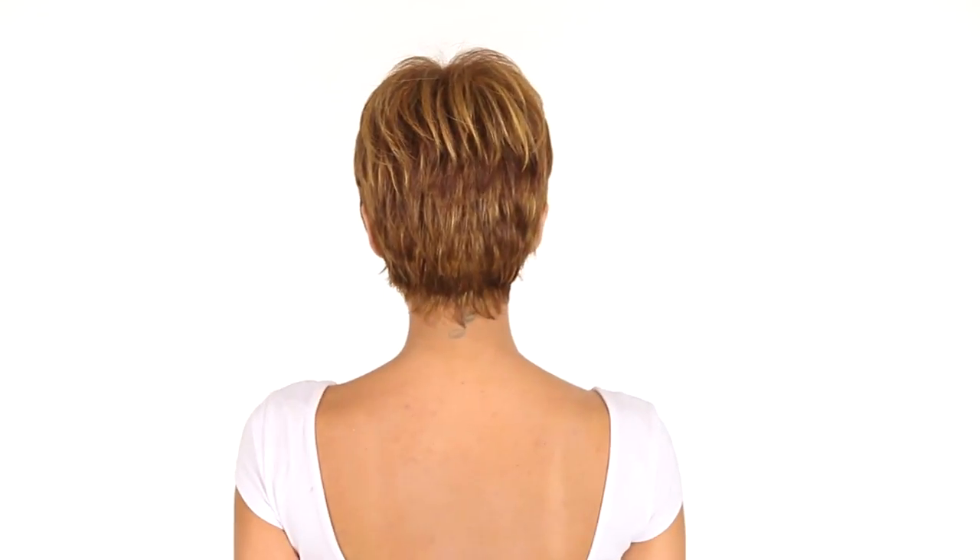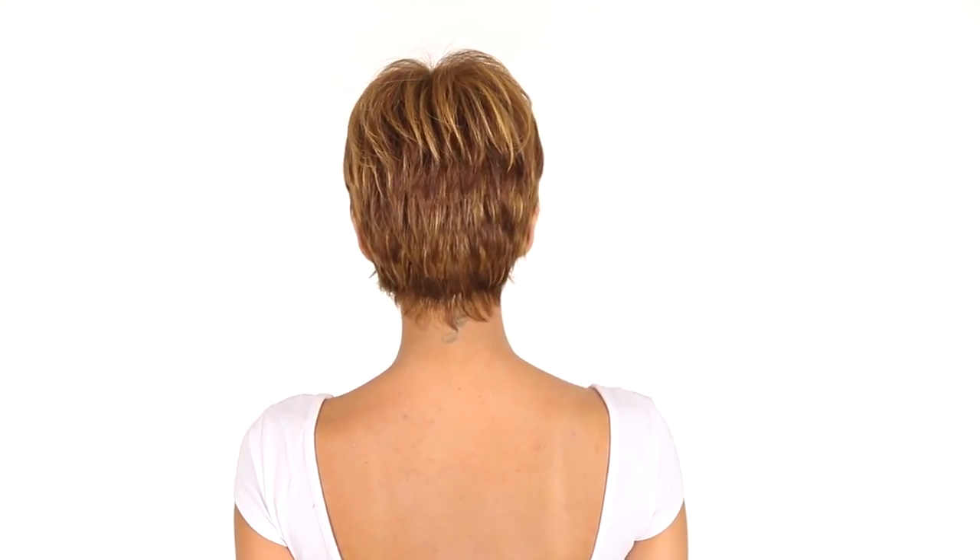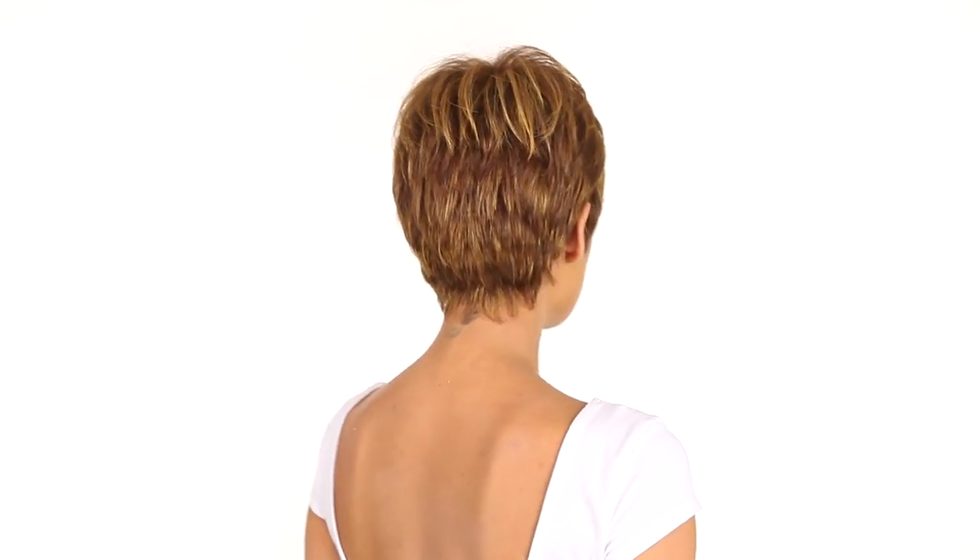The layers at the crown blend in nicely with the tapered neckline. You'll notice that the highlights are throughout and slightly darker underneath. The layering around the face can be trimmed to flatter your face shape.